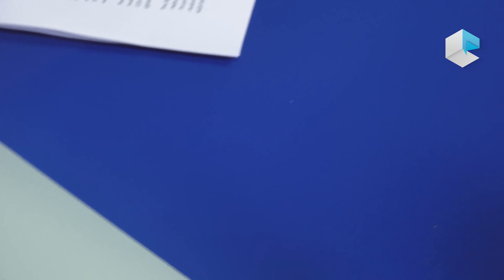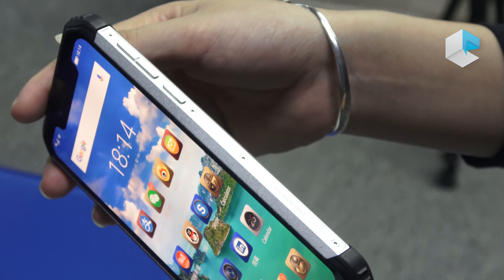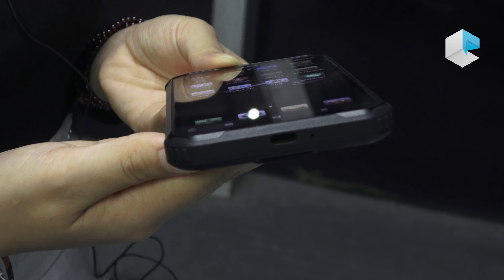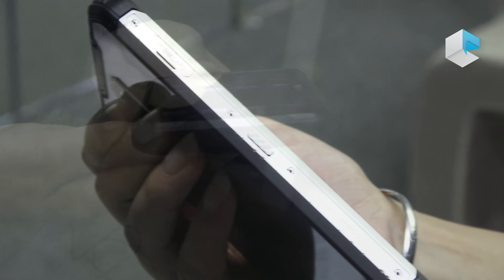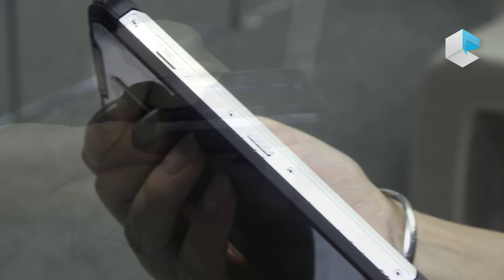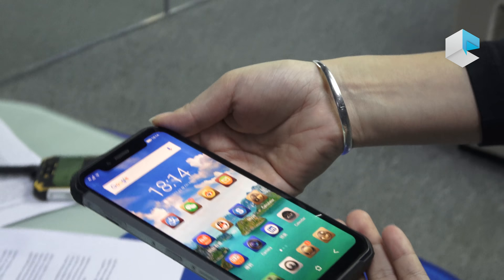Now let's move to the middle frame. Here are some very normal buttons. You can see the volume and the SideWave fingerprint here. And here is the USB Type-C port. It also supports 24W Quick Charge. You can take out the selfie tool from the bottom, and here is the SIM card slot.